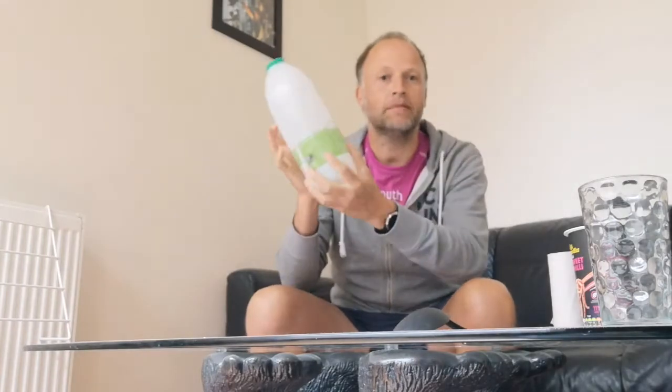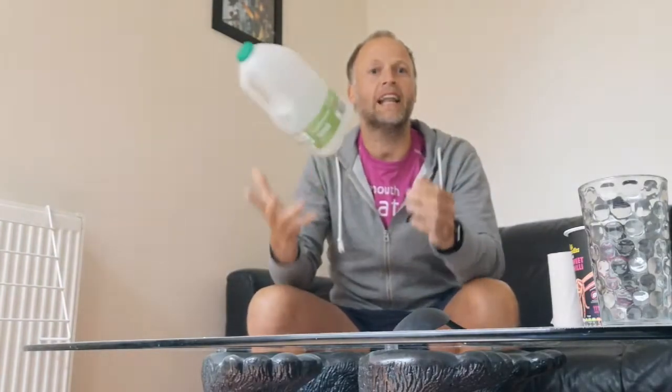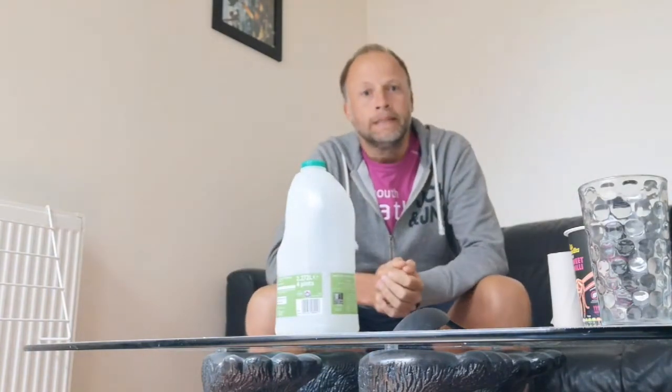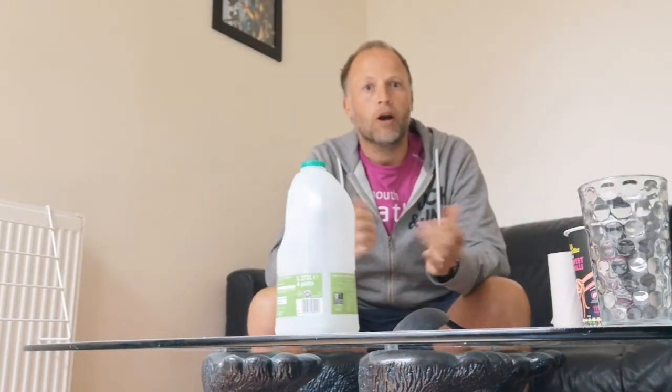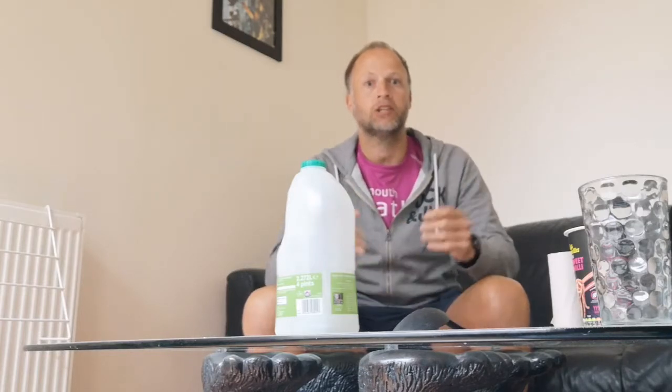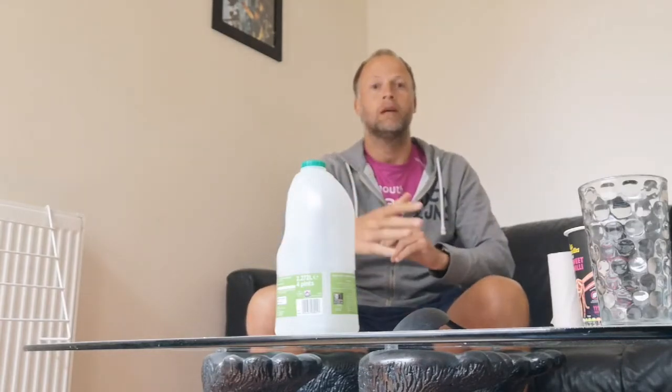So first thing we've got here is an empty milk bottle carton — nice and light. What we can do here with your students is just try and push it over. It could be that if a student is sat in a chair, they just try and reach forward and knock over the milk bottle. Absolutely fine.